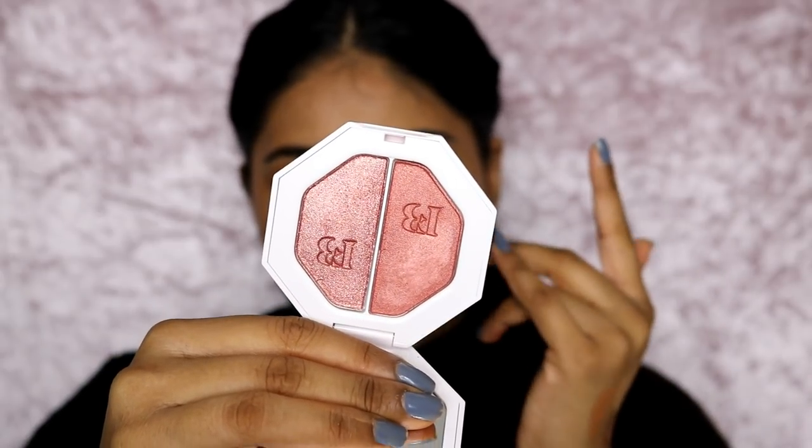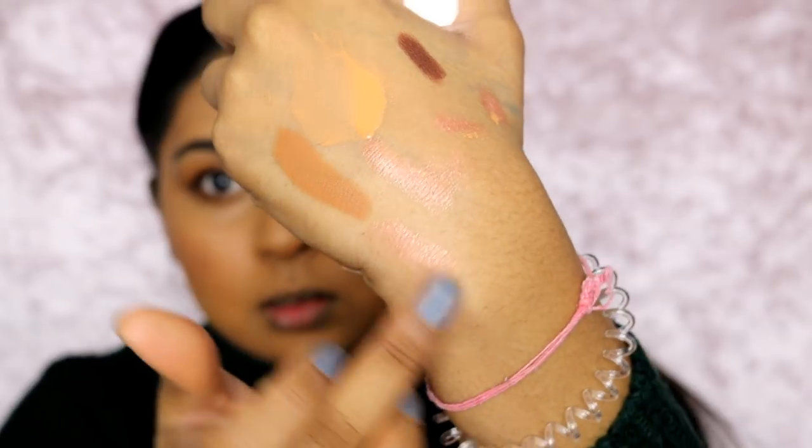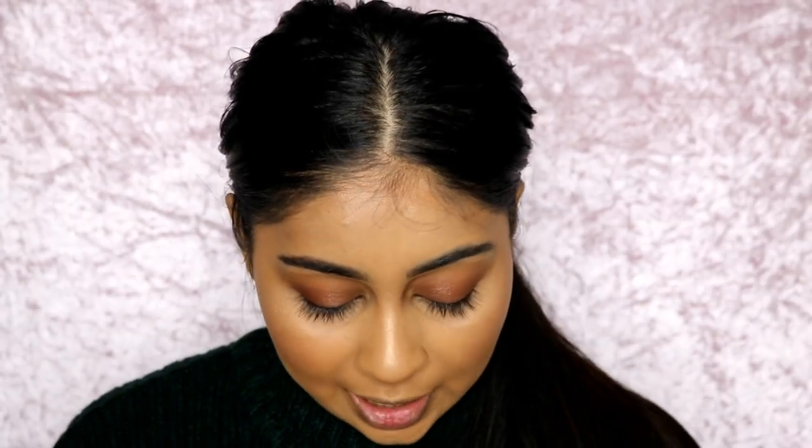I'm also going to go in with a bit of Cinnamon just on the lid and blend that with my finger. I was also sent another highlighter duo — this one is in Ginger Binge and Moscow Mule. I was hesitating between this one and Hustler Baby and went for Hustler Baby in the end. This is more of a reddish tone — you'd think it's so red but it doesn't come out as red as it looks. I'm going to pack this on my lid. Look at that — that is so pretty.